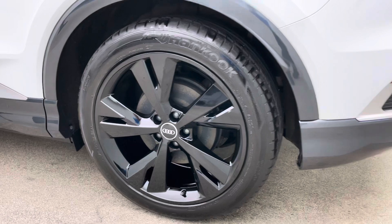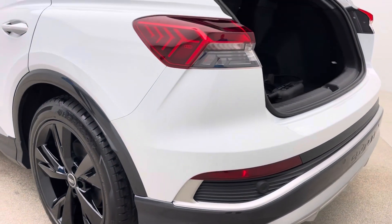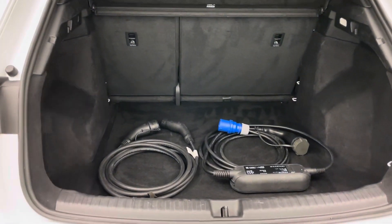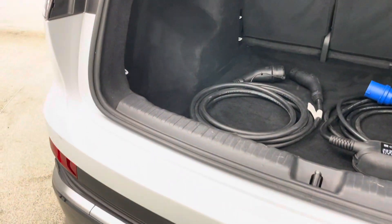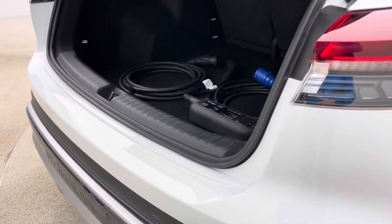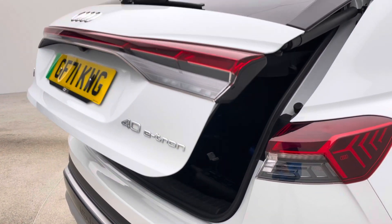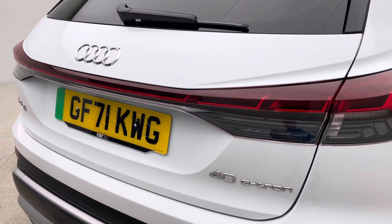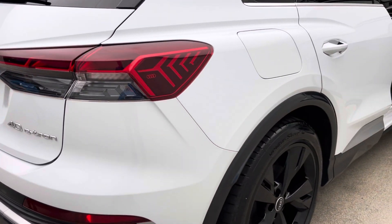We've partnered up with Omi as well. So if this is your first venture into electric, you can come to our referral program with Omi and the guys at Omi will come out to your property and arrange to install a home charger. Whilst I'm on the charging, you'll see both your charging cables present in the boot. So you get your Type 2 and your 3 pin. And with all the e-trons, you also get a three phase adapter as well, which is really, really smart.